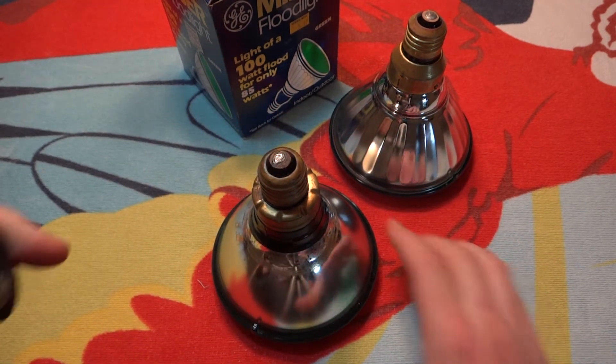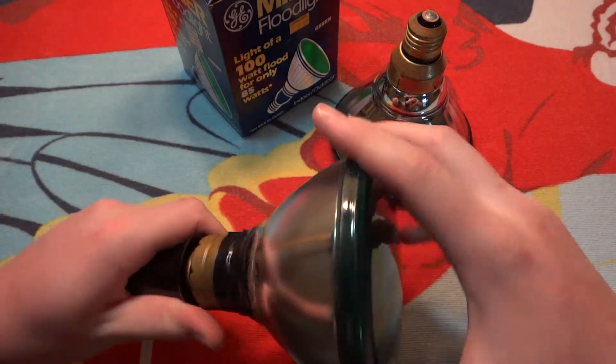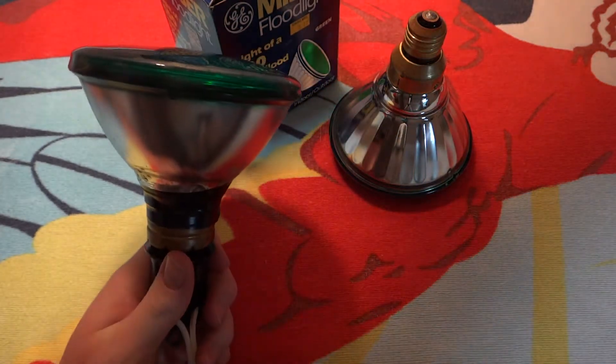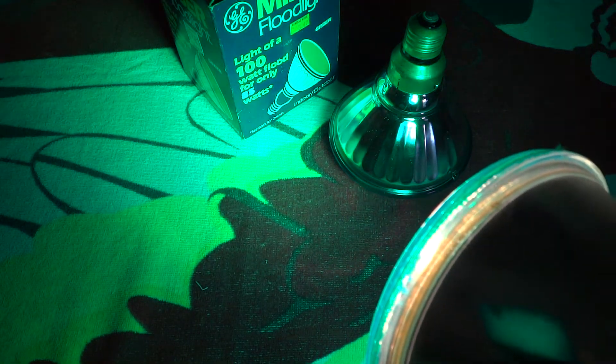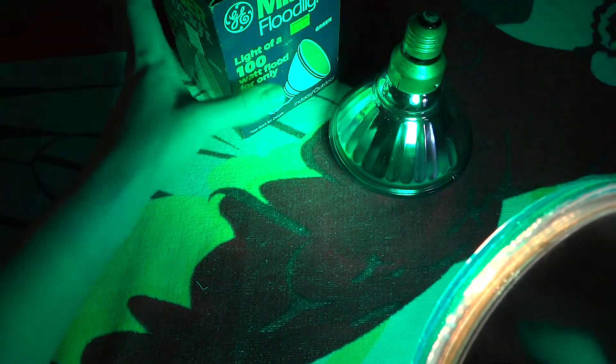We will screw this older bulb in, because the newer one doesn't work, sadly. We'll shut off these lights and see what the GE green looks like. It is very green — I really like the green of these bulbs. It's very nice, kind of a mercury vapor green. It's a very nice color green.